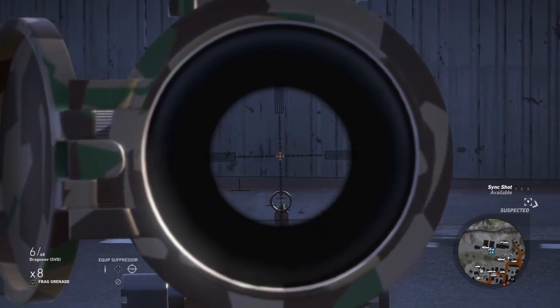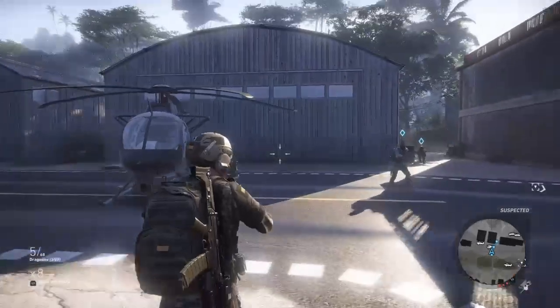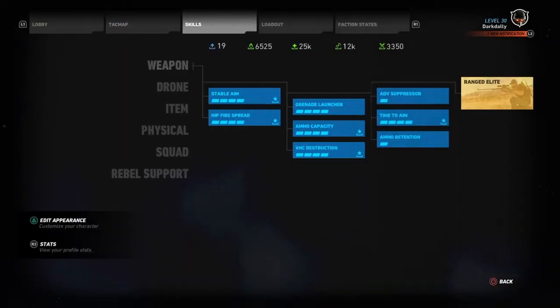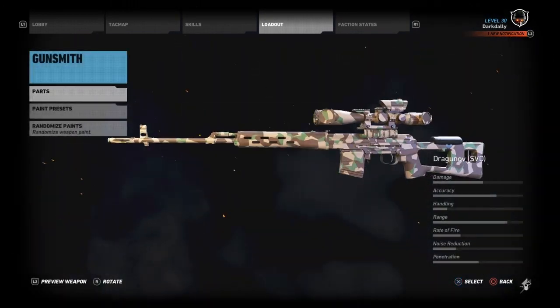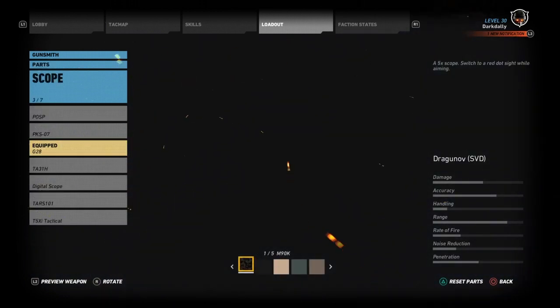At this range it doesn't appear to make much difference, but at range it makes a huge difference. Let's try a different scope. I want to show what I'm talking about because one that does not work with the Dragunov — and unfortunately this is a big deal — is the Russian scope, the PKS-07.